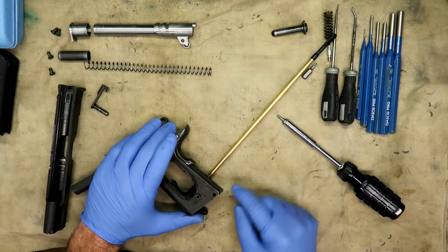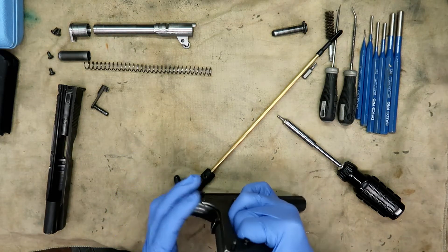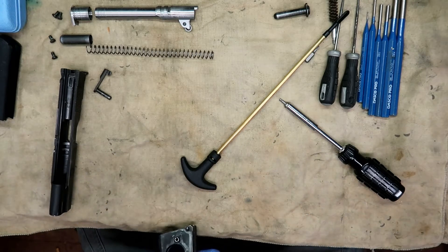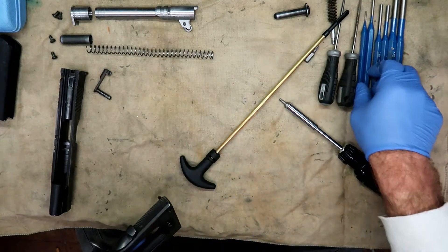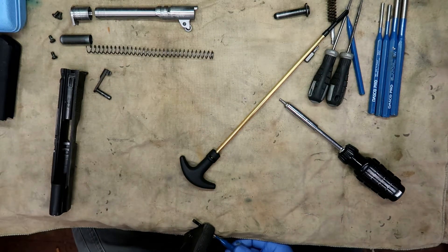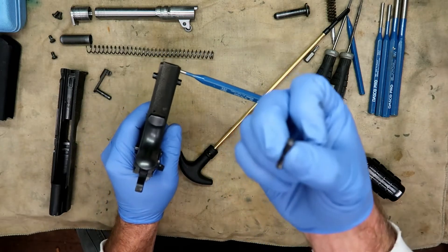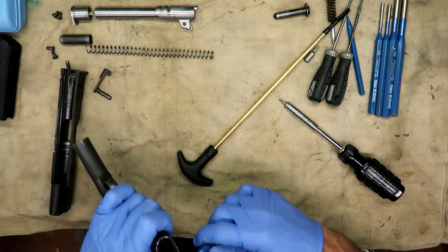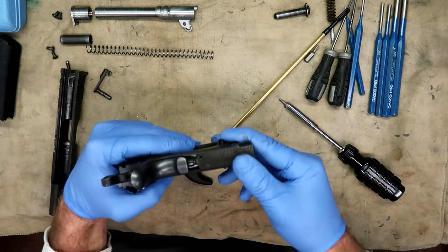Just push down on it and you can see it coming out the other side. Remember this thing is under some tremendous spring pressure. I'm going to put the edge on the bench, push down, apply a little pressure, and probably use the punch to push it on out. It will capture itself because it is under spring pressure. Take that pin — don't lose it — and set it aside.